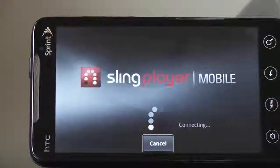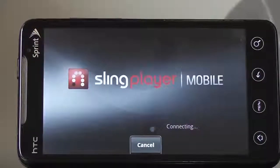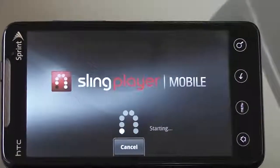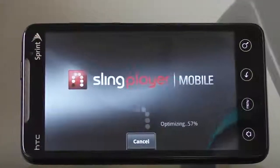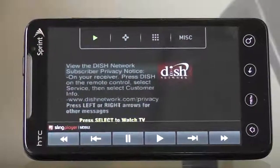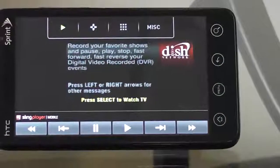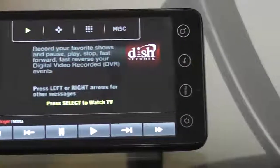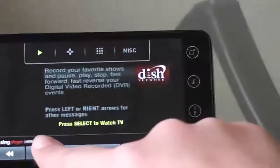Here we're doing the setup to connect the Sprint Evo via Sling Player to the Slingbox. The Slingbox in this case is located at my residence and is connected via Comcast cable. What we're seeing on the screen is that the TV channels available via my Slingbox are from my DISH satellite network.